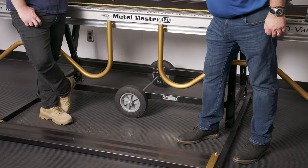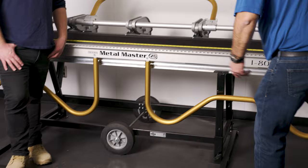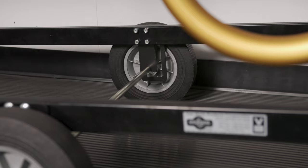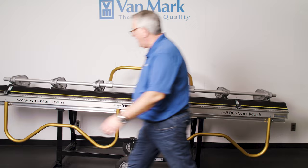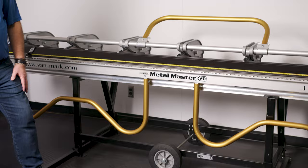A unique feature of the stand is its mobility system. The axle is built into a J-channel, so you tilt the brake up onto its wheels and can spin it 180 degrees or roll it anywhere on the job site — one person can do it very easily. When you get the brake to where you want it, you walk to the other end, grab the carry handle, and it settles right back down into that J-channel. That's a huge portability feature.